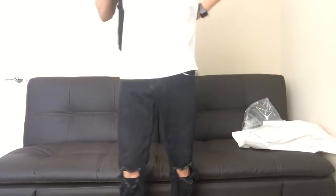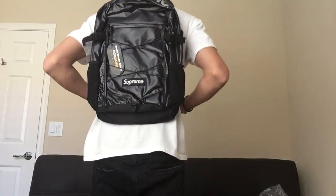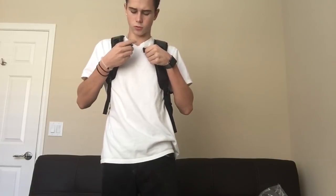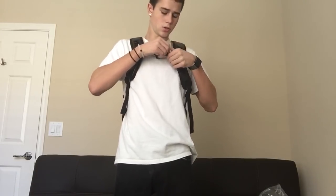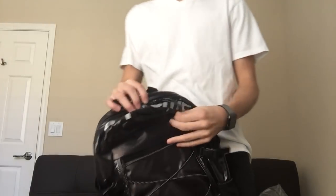I'll show y'all what it looks like on, and y'all can let me know what you think. There's what it looks like on, in the front. You can clip it if you want, but I wouldn't — I would just rock it casually. Hopefully when I put some stuff in here, the Supreme up on the upper will show more, because that's my favorite part like I said. But if not, no big deal.